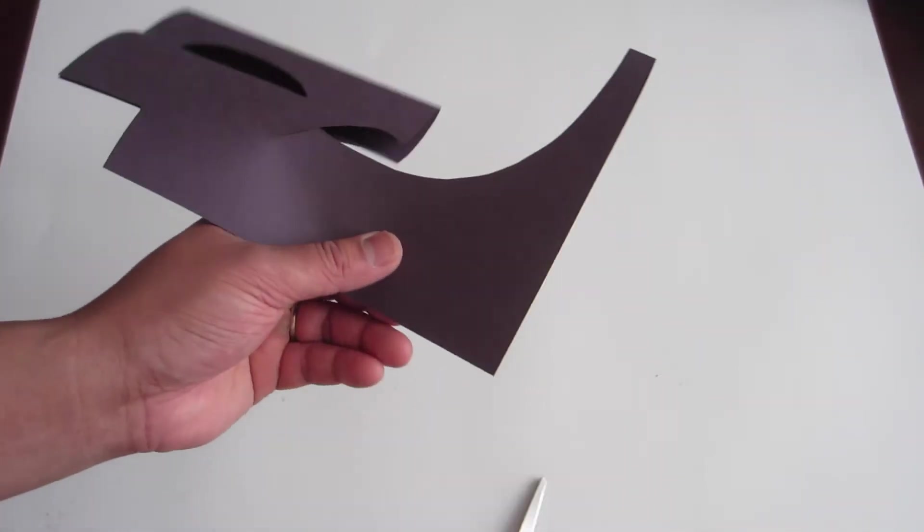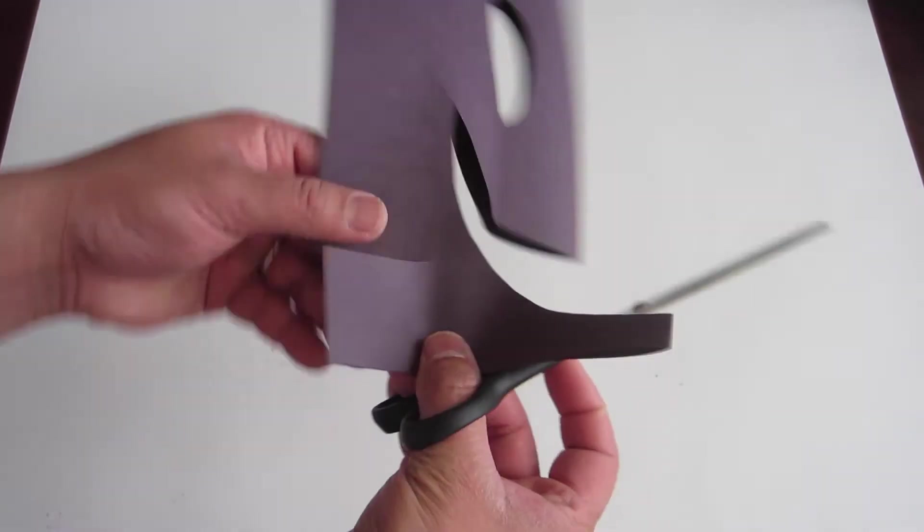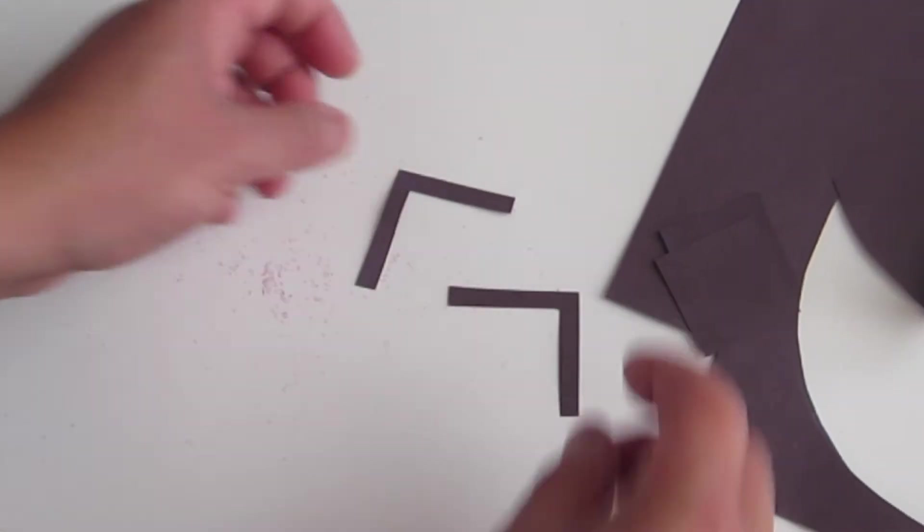Now measure out two inches by two inches at the corner of the black colored paper and cut it square out. Now cut out one corner like this. And you should have two eyebrows for Pac-Man.